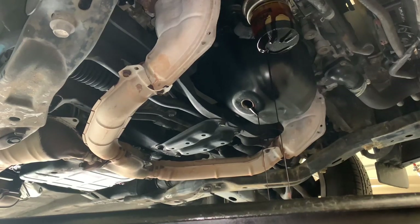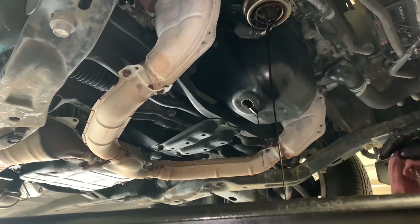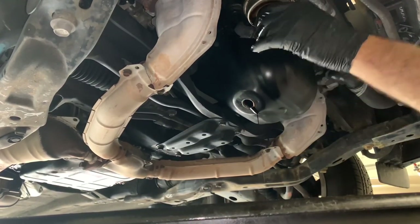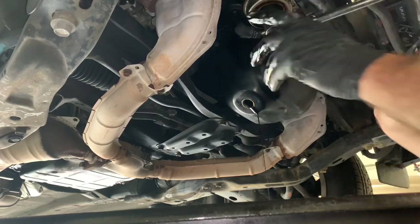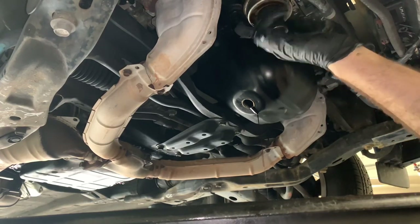I recommend you get a new filter when we go to put this back together, not reusing the old one. Now on the stud that the oil filter was screwed onto is a 24mm nut that's mounted on it. We're going to need a 24mm deep socket, loosen this up, go counter clockwise, and spin the center nut all the way out.